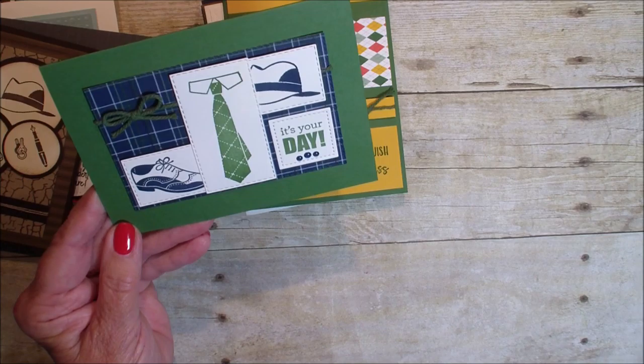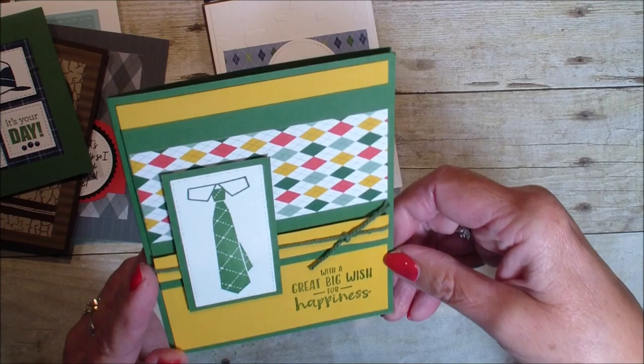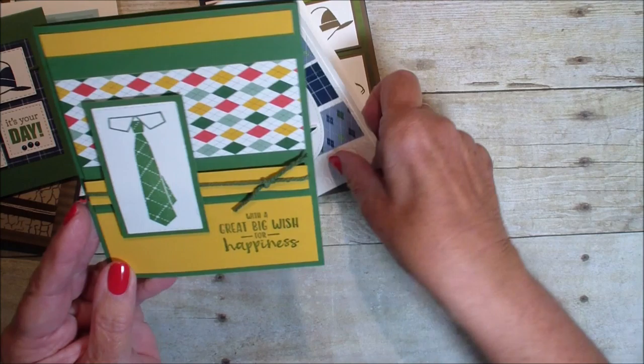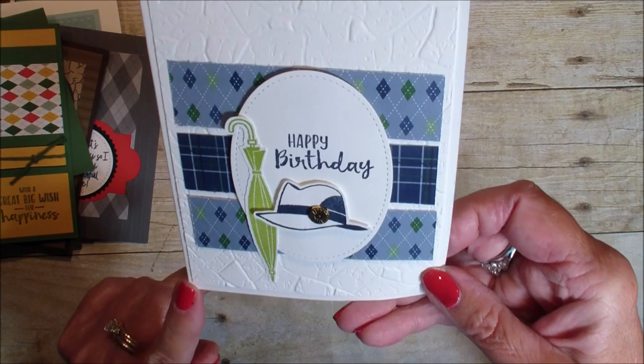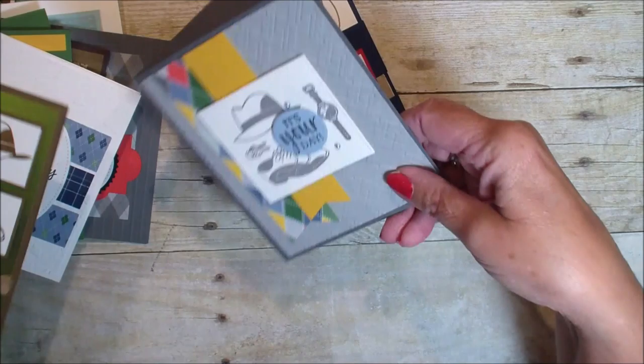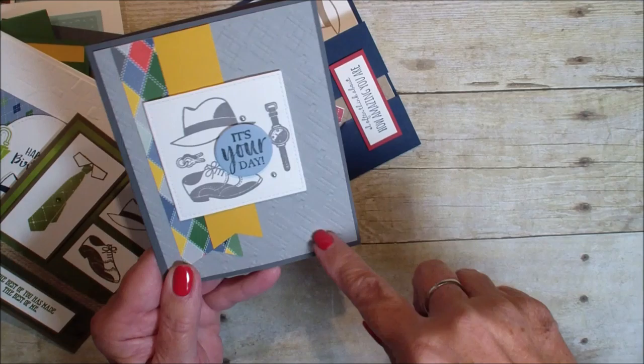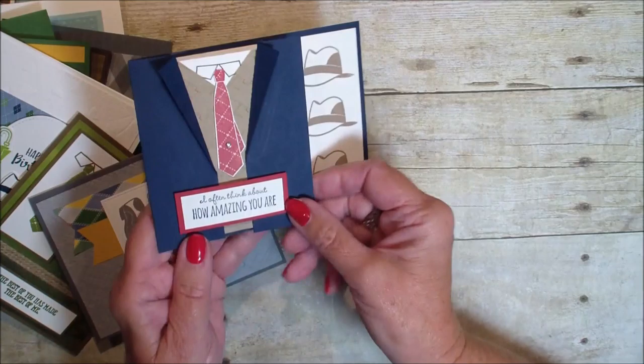There are no dies with that stamp set, but love how she layered with the square and rectangle stitch shapes. Here it is just with the tie and that background designer series paper — fun card. Again just taking those images and pulling in that designer series paper. Here's just yet another one, not with dies but just with square pieces of card stock. And here they chose not to highlight the individual items, but the same fun look.